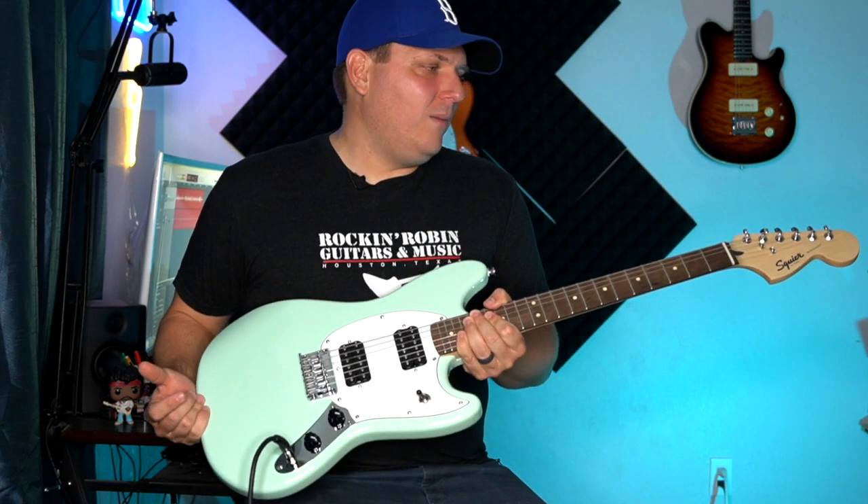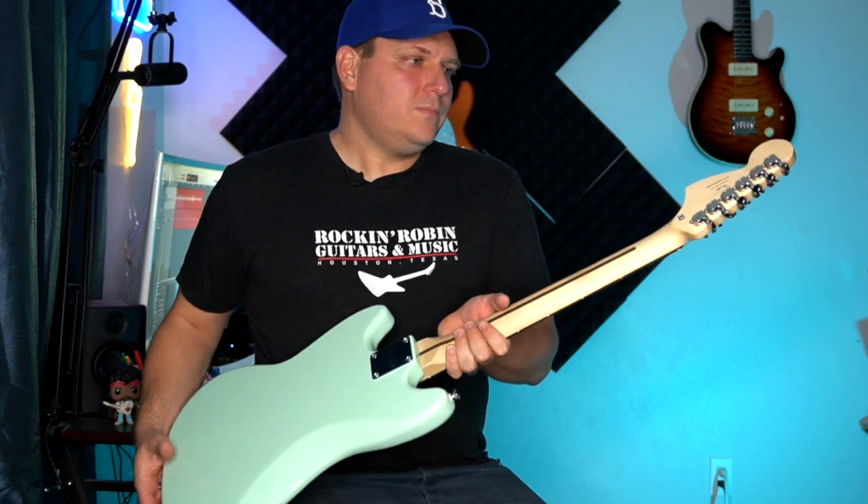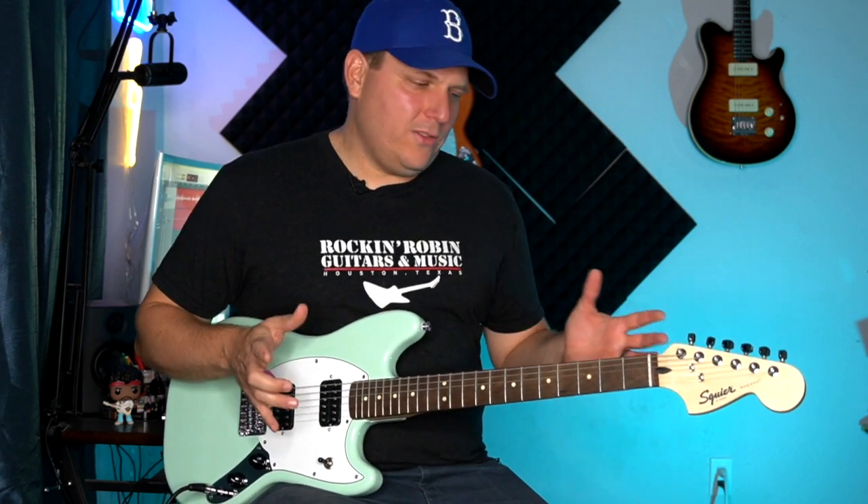The basic tuners on the back of the headstock haven't caused me any tuning problems yet. So, for $179, I would definitely check one out — links to everything we talked about are in the description below. If you enjoyed hanging out today, would you consider hitting that subscribe button? I'm B-Side, and we'll catch you next time.